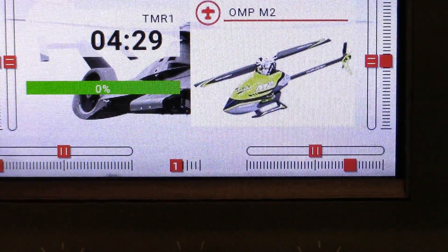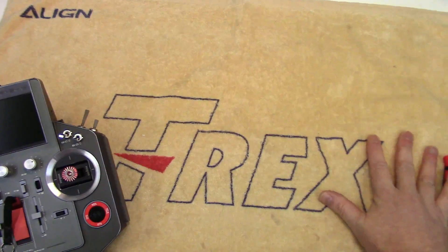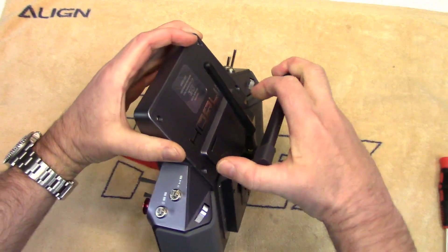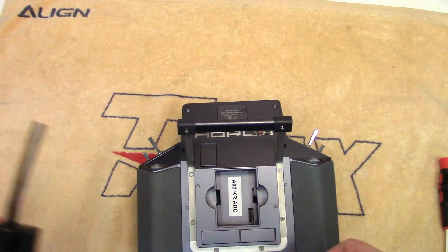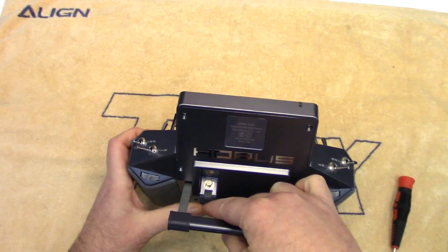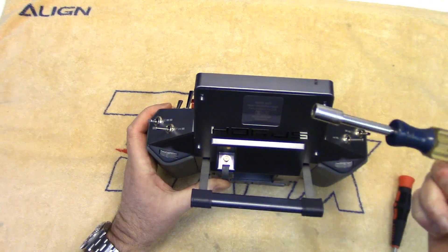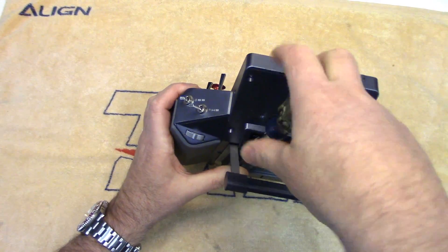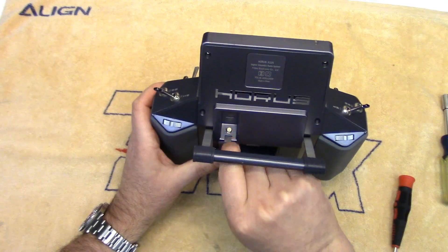Let's open this bad boy up. Whenever I open up my radio, I like having a soft surface to do it on — this is an Align assembly towel, but any towel would work, just something so it doesn't get scratched. If you've got an external module in here, you're going to want to take that out. To get these open, you're going to need a Phillips screwdriver. Another tip: the external antenna port on here — I like taking that out right now. It uses an 8mm nut, and I'll show you why we do that in a moment.